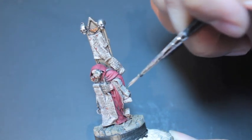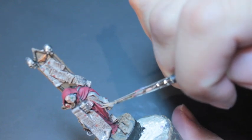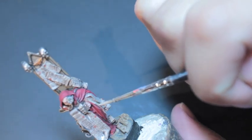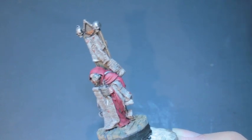Trying not to get any of that paint into the crevices — or you see right there between the folds of those two parchment sheets. I want to avoid anywhere with shadows, any places on the model where there are shadows, because that nice Agrax Earthshade in there is there to shade it.